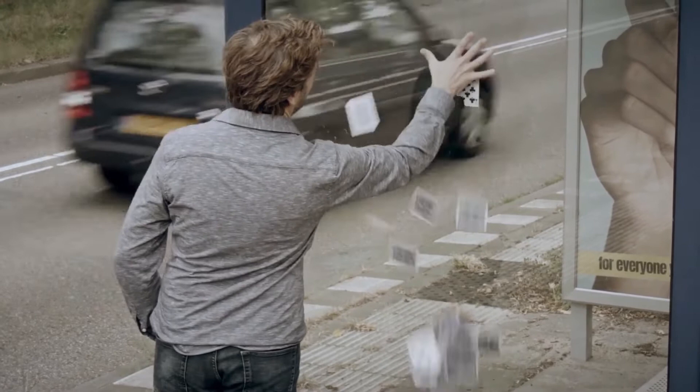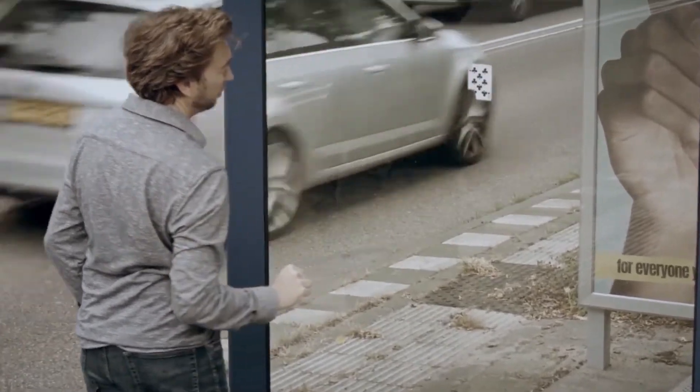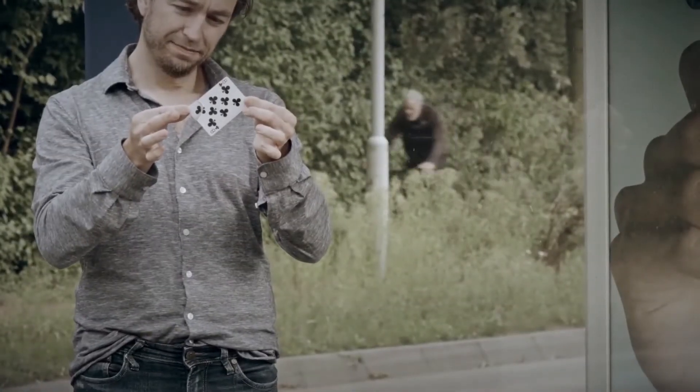One card has penetrated the glass and is on the other side, which is the spectator's selection, with the corner matching 100%. Solid through solid.